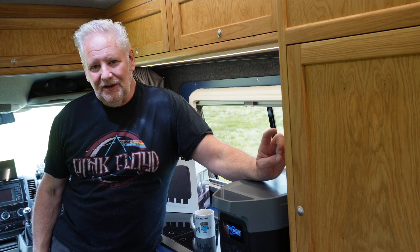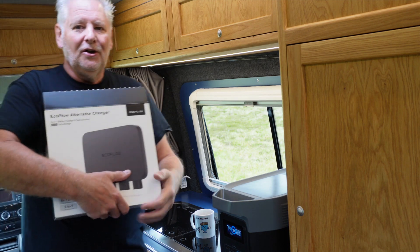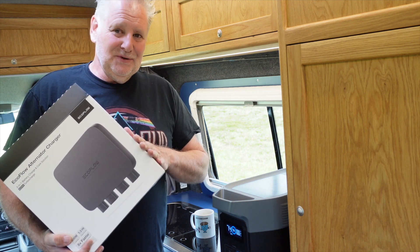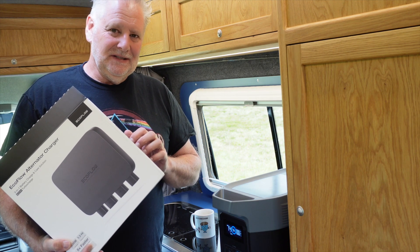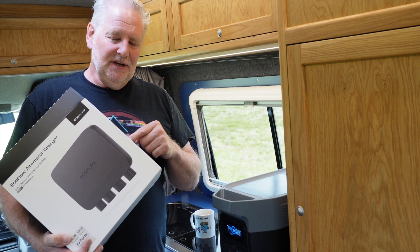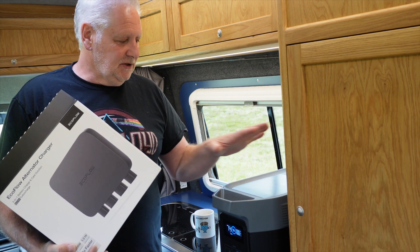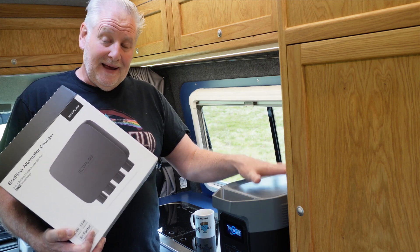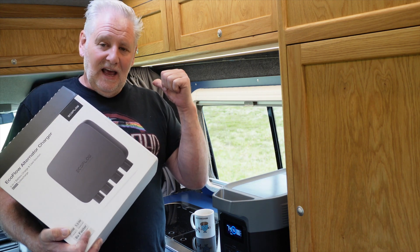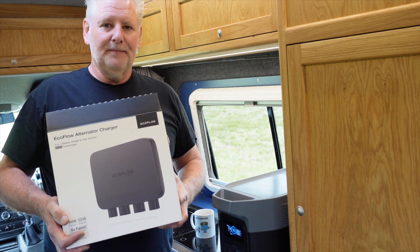Hello everybody, hope you're well. This video is all about this new device from EcoFlow — an alternator charging unit. This solves a lot of problems and it's quite interesting how it's been designed, because instantly people will think, like I did, that this is a battery-to-battery charger. But it also enables you to charge up to 800 watts into an EcoFlow unit, and you can also take power out and charge your car or van battery through this device. So it's quite different to a battery-to-battery unit, but let's have a look at it.